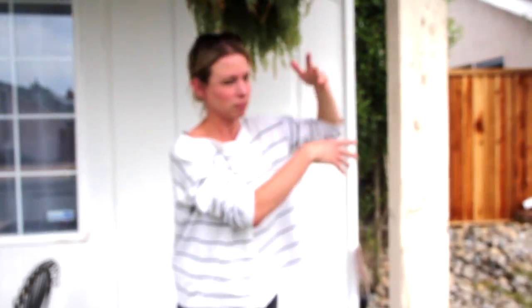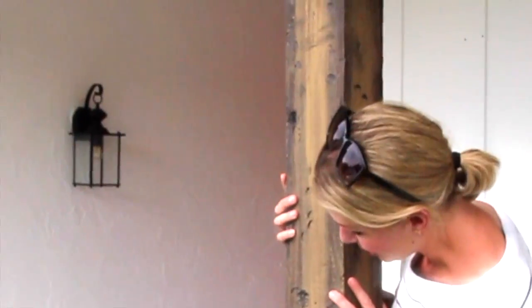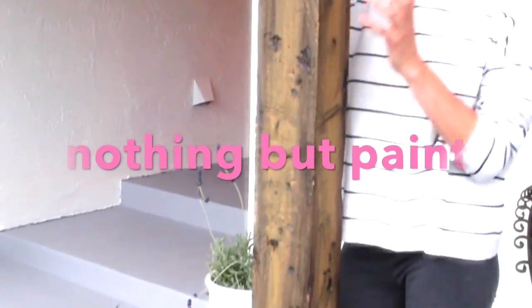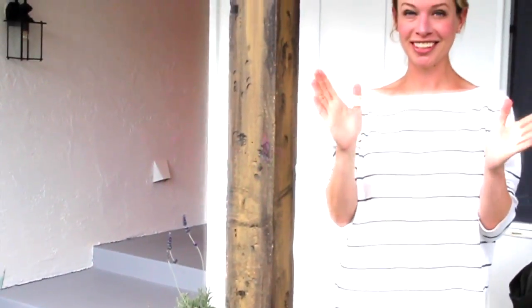So this is what the beams look like — just basic boring pine. And then this is what they became. This was done using literally nothing but paint, and it is exactly the look that I wanted.